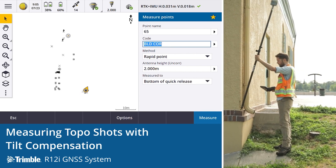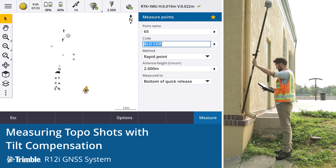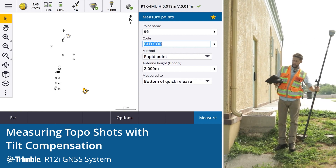Another good example is picking up a point that, in the past, has been difficult to even reach — a surveyor can't get up and they can't see the level bubble. Observation stored. Just that easy to pick it up.